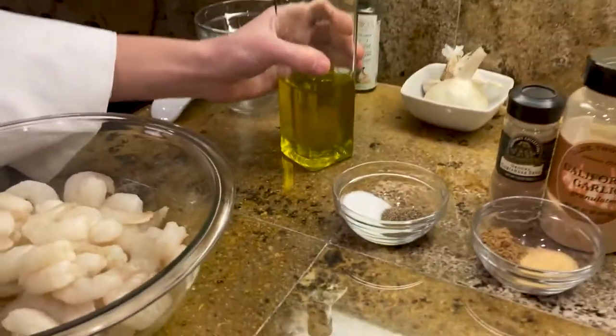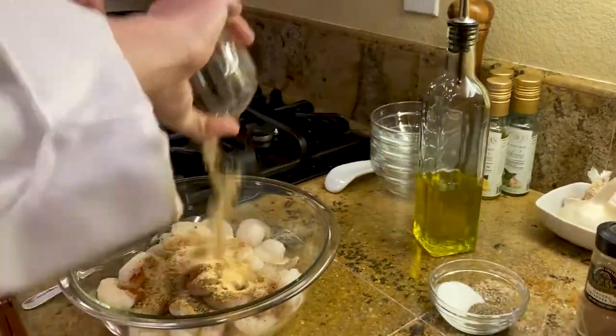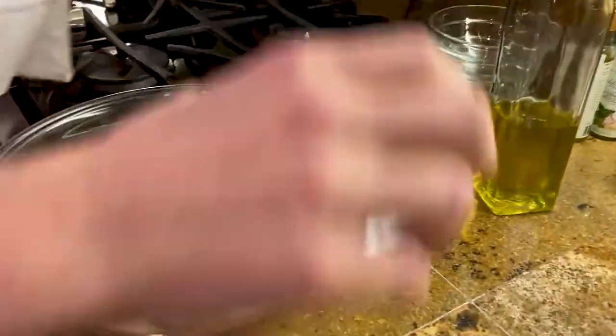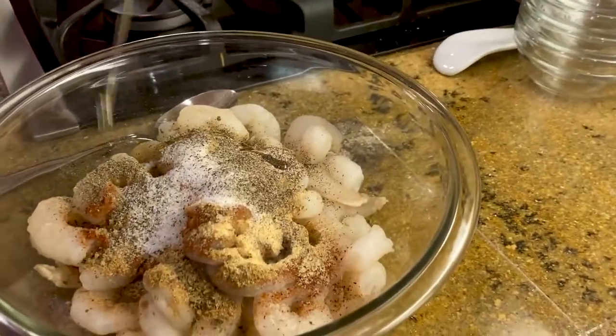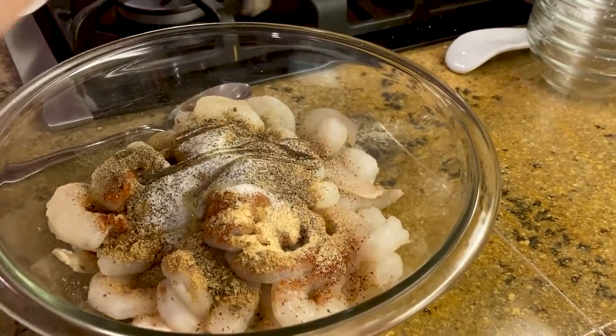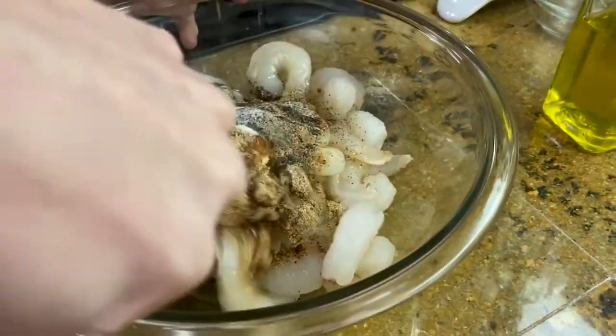Let's put it all in. Most importantly, don't forget your olive oil. Now mix it all together.